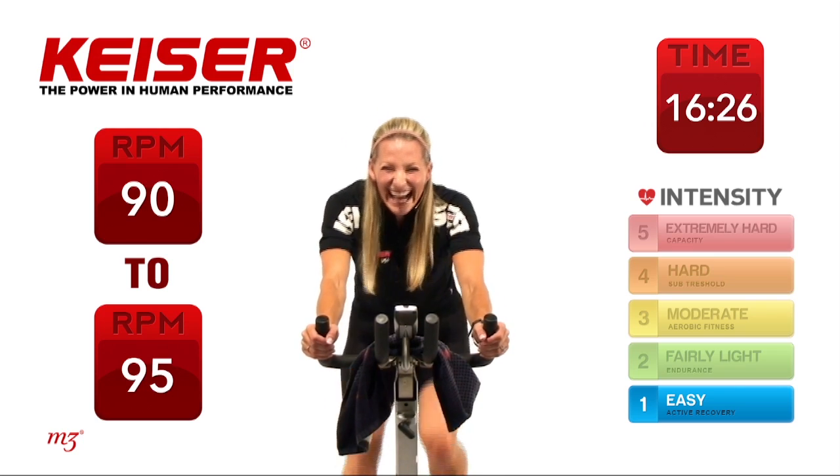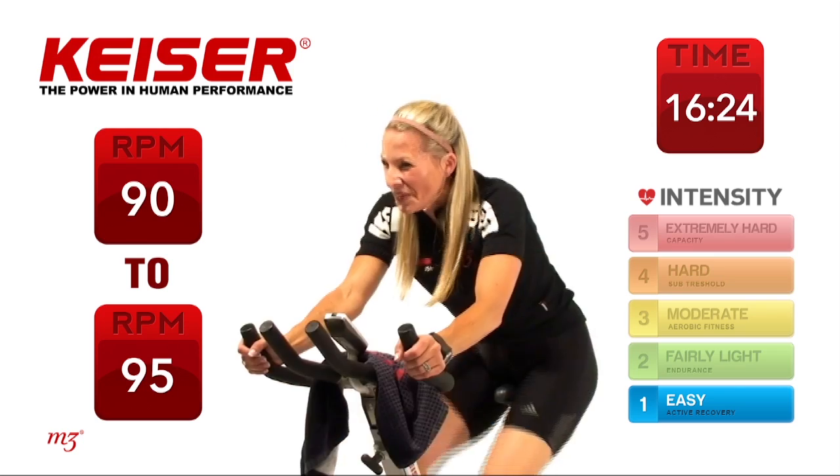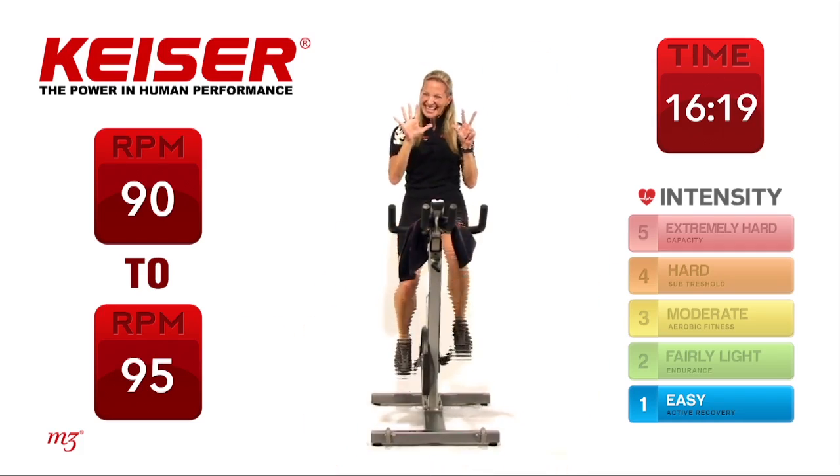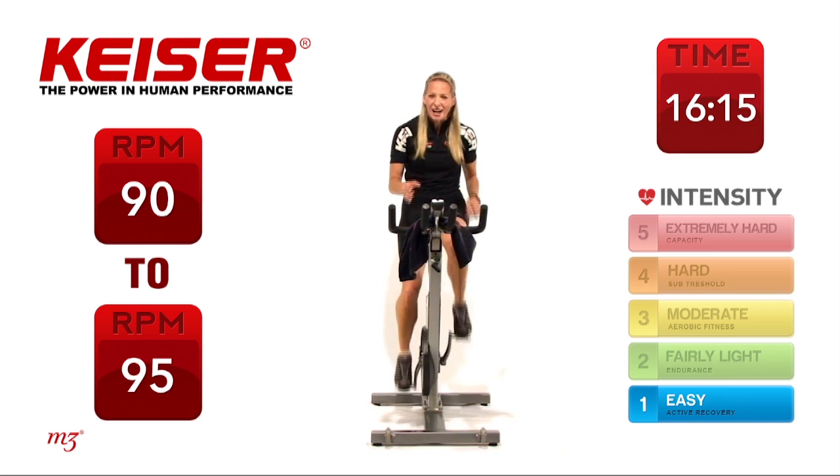Are you with me? Here's the catch — we have to do it 8 times. 8 times is the goal. 20 seconds work, 10 seconds recovery. Getting ready for that first set — start to pick it up, bring up that cadence, check out what your wattage is, add resistance, start to bring up that speed.